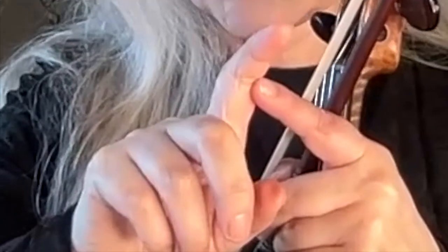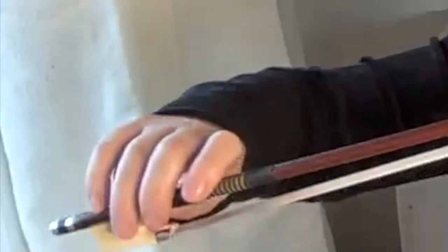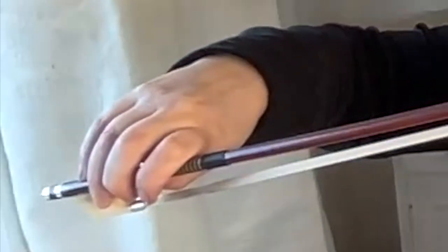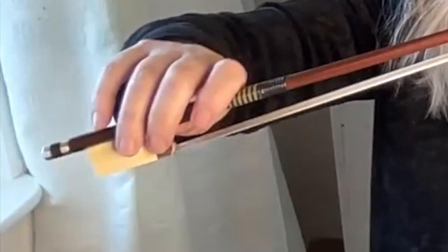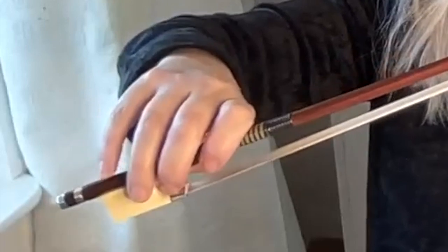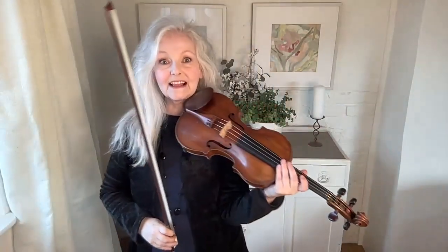You can choose to curl your finger around the bow using the first joint or the second one. You simply move your hand, but it just moves around a tiny bit and everything else stays the same because the fourth finger is on top. Another advantage to curling the finger — the first finger especially — is for playing loudly.